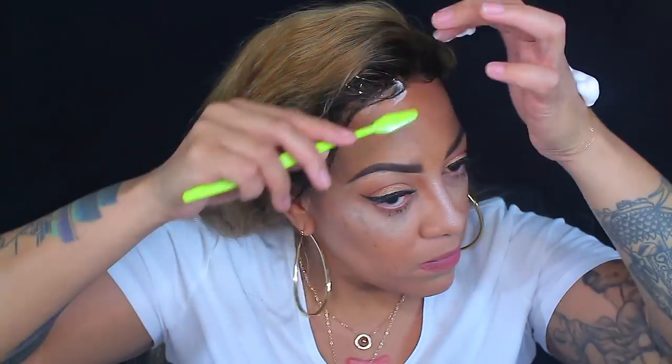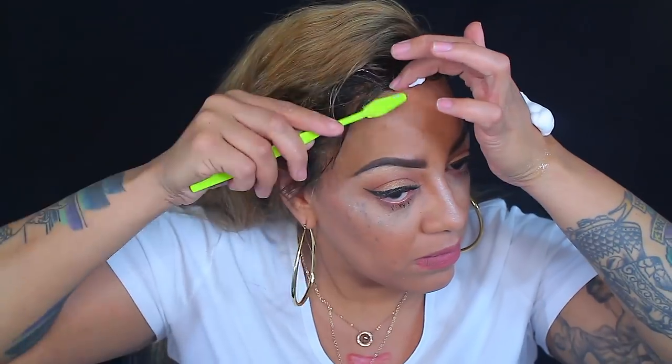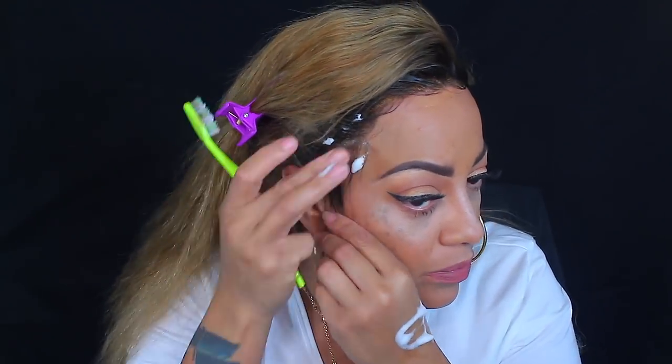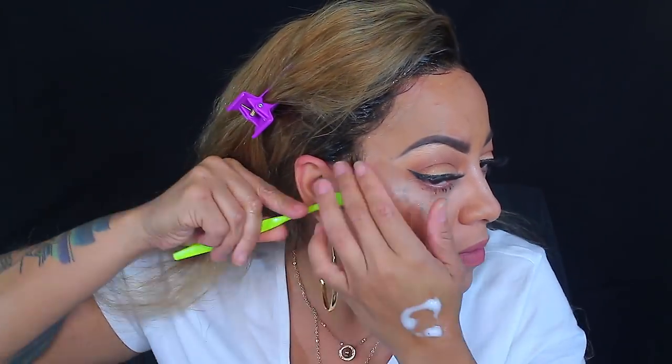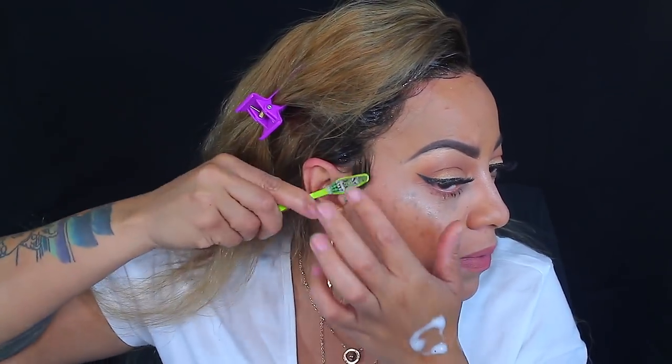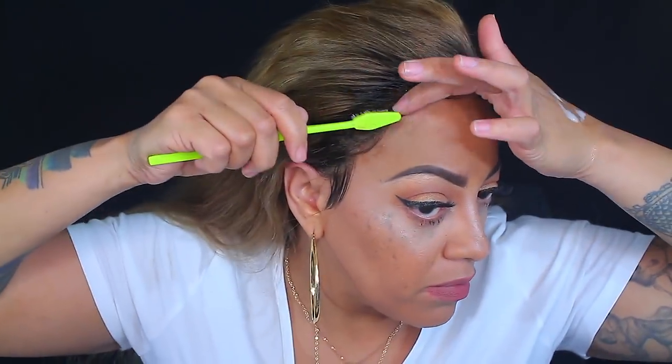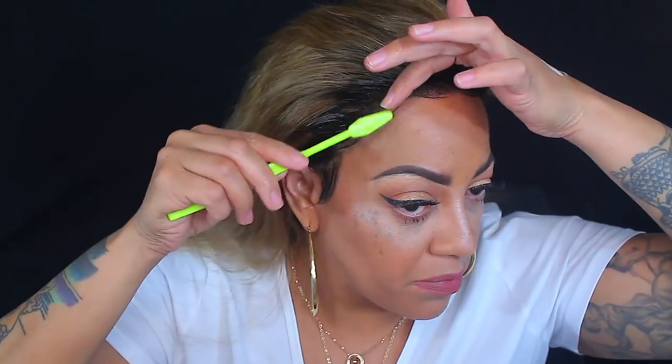Now this is the Pump It Up — I swear by this spray, I've used it for many many years. I stopped using it for a while and went to Aussie Instant Freeze, but I don't think Aussie will hold it down like Pump It Up will. Seriously, I'll be sleeping in my wigs when I put mousse and hairspray on them. I still like the gel method, but this is less mess — no nasty gunky gel all over. When you take the wig off, all you do is brush the mousse off the lace with a dry cloth or toothbrush. Super easy.